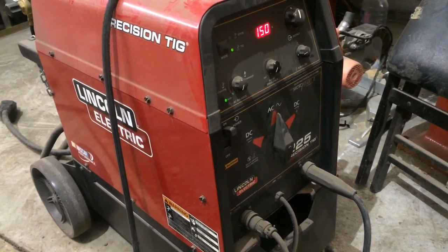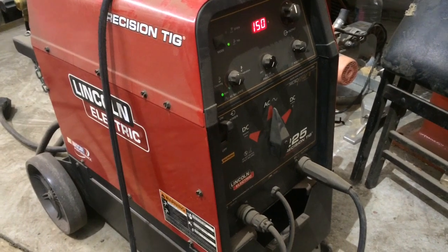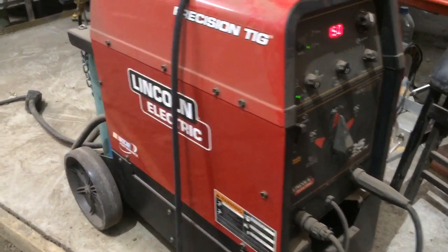Set at about 150 amps on AC, no pulse, on auto, post-flow around four seconds. I'll set it up and then I'll show you guys how we weld it up.